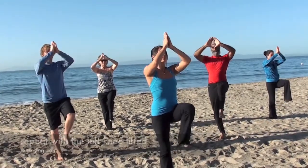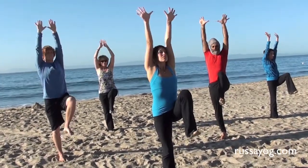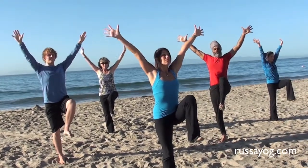Inhale, reaching up, lifting the left leg. Exhale, lowering down with control.